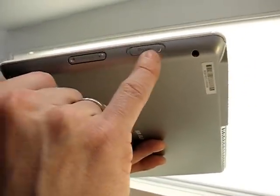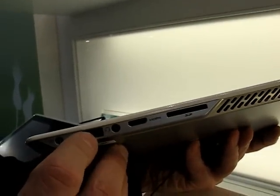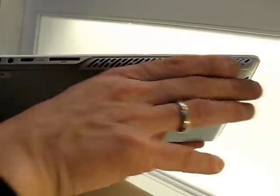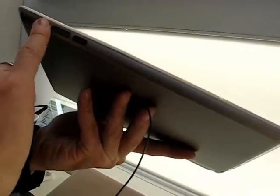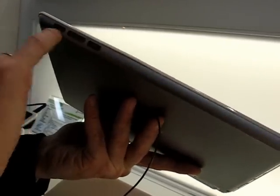Volume up and down button, here's the power switch. On the top: one full USB, headphone port, HDMI out, and a full SD card slot. There are some grills here — this is not hot — I assume this is a speaker output. On the other side, nothing. On the bottom, again no heat — probably the speaker output here.